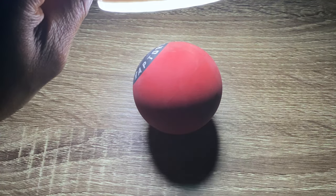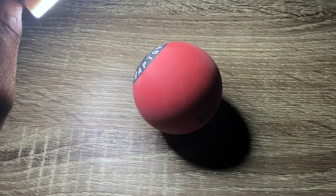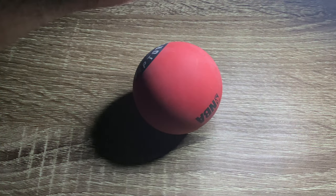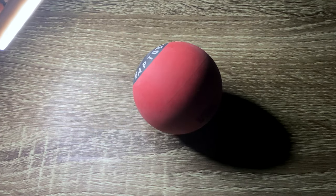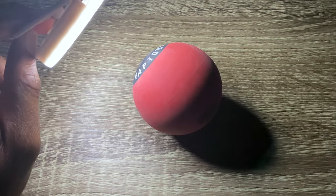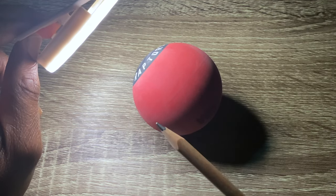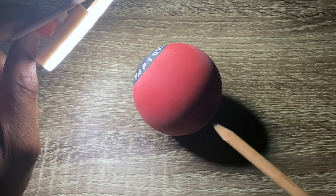When I move the ring light above the object, you can see the shadow is cast forward, with the mid tones in the middle and the dark tones taking about half of the ball. As I move it around, you can see how the shadows move with the highlights, mid tones, and dark tones. Where the highlight is at the top, mid tones in the middle, and dark tones right at the end.